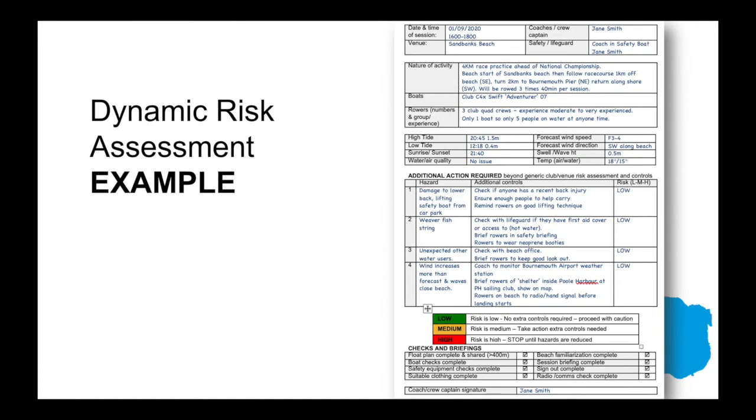Here's an example of the sheet you'll be filling out as part of the course — similar to the one being used here, which includes date and time, venue, coach name, the nature of the activity, and the boats involved. A little more of the float plan is incorporated into this written dynamic risk assessment. There's information around tide, and then additional actions above and beyond the generic club risk assessment for the training location. In this example, hazards identified include lifting risks, weaver fish common in the UK, other water users, and increasing wind.